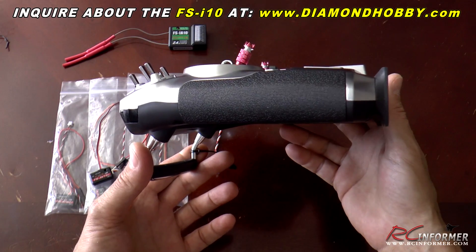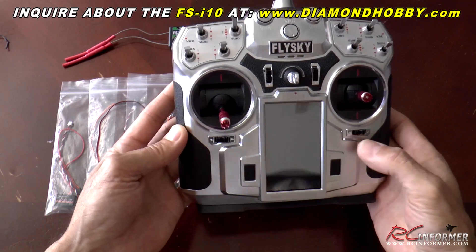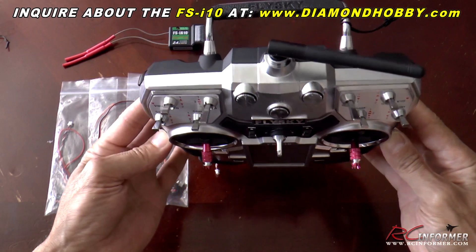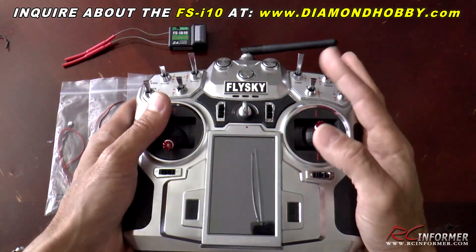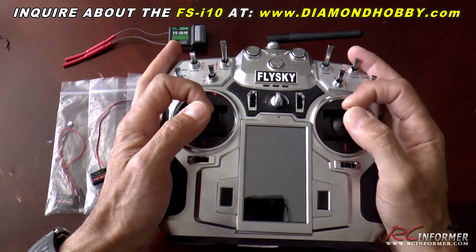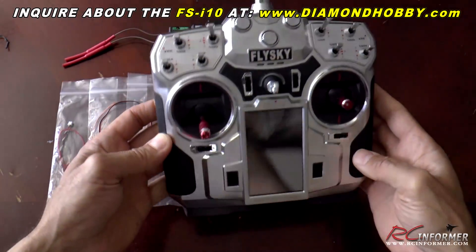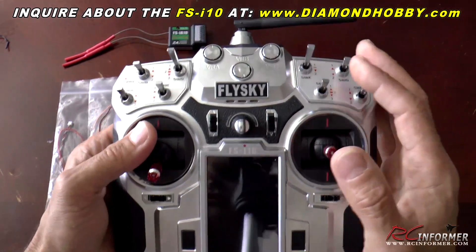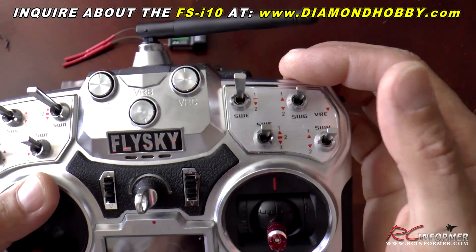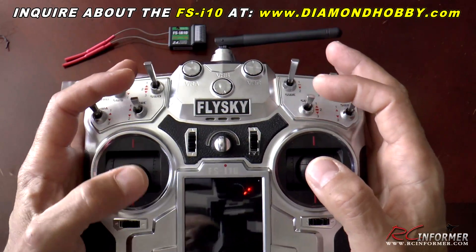You can see how thin this radio is. It's kind of like combining an Android phone with a radio, and it just has tons of nice features. It has a real solid feel to it, really nice gimbals — nice and smooth. Nice hand grips all throughout. Switches are in a really nice position, more like the European style of tray radio, but instead of having switches up top, they're all right up front.